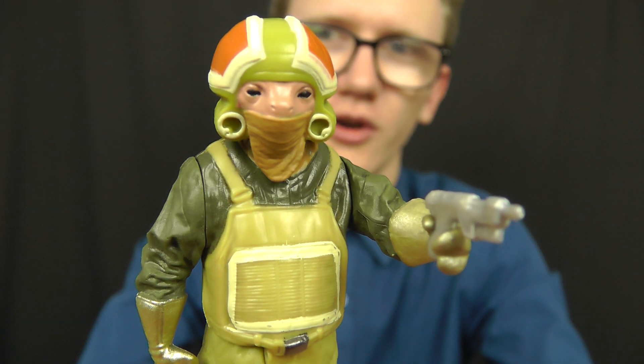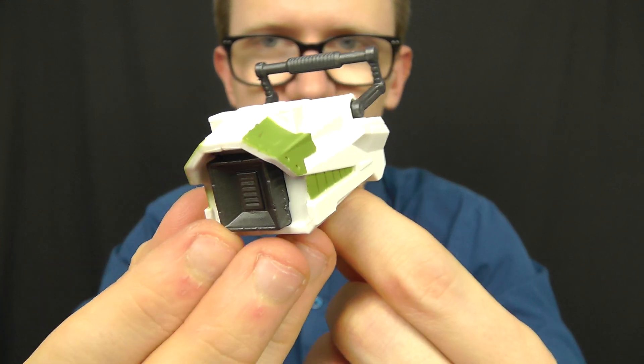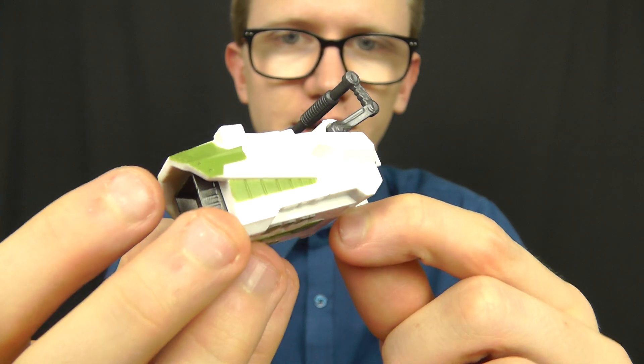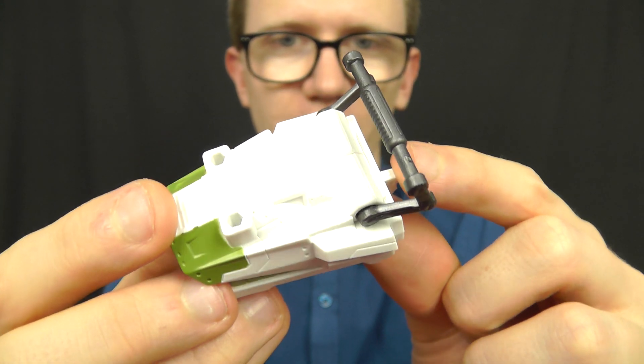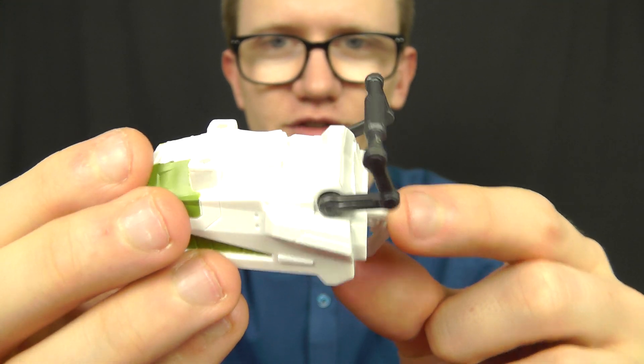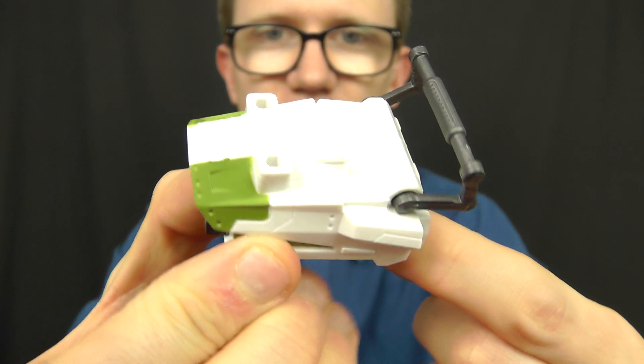So that's going to do it for this review on Goss Tuwuz. He does come with a Build-A-Weapon part — in this instance it's a sort of large power generator weapon. This is a nice piece if you're putting together some sort of scrapyard or junk scene and you're looking for various parts of machinery and vehicles to display in there, then this is a nice one to have.